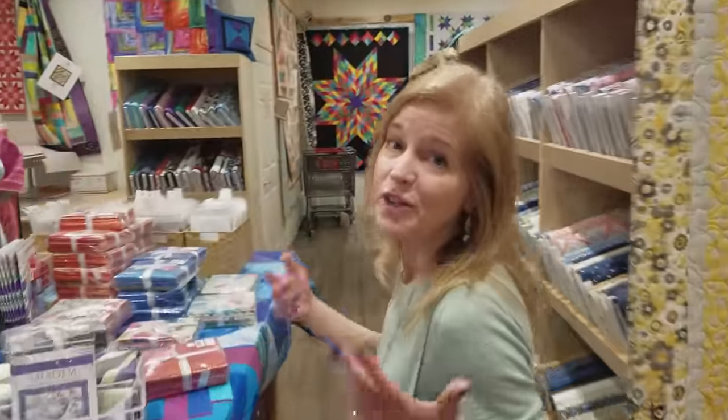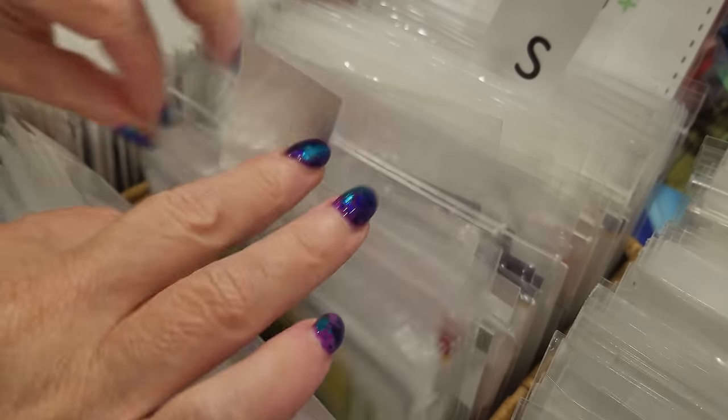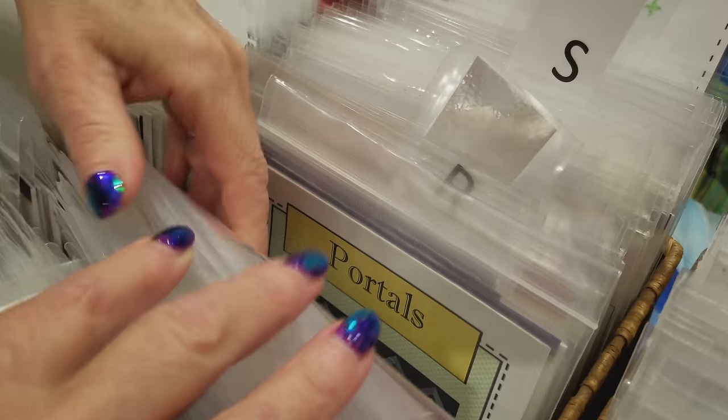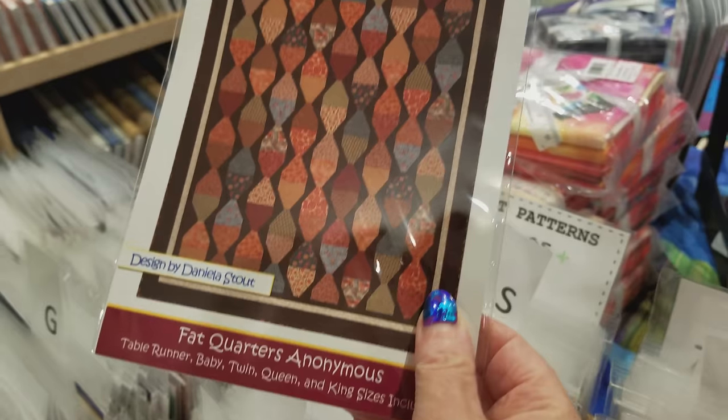Every time we get a new shipment of fabrics in, I like to go to the pattern boxes and look through the patterns to see what would be fun to make with the new fabrics. There's a pattern I've been thinking of making for quite some time, and here it is — paper lanterns.